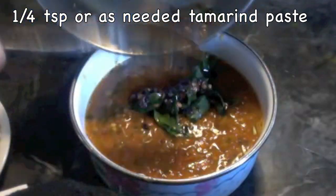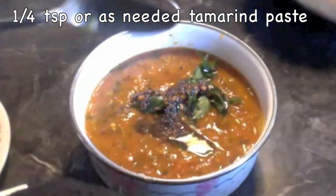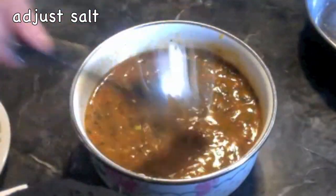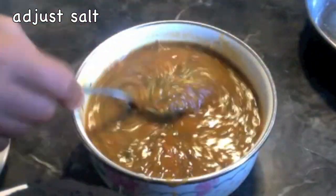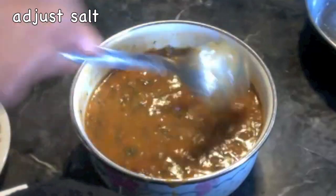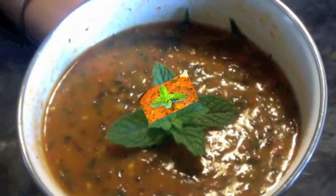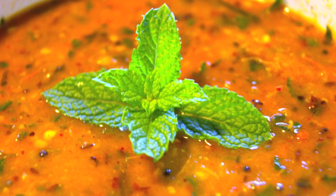Now you can see the chutney is slightly chunky. To this chutney, add one-fourth teaspoon of tamarind paste and the prepared tempering. Mix them well. You can refrigerate this chutney for up to three to four days.